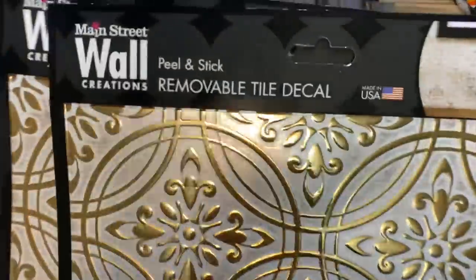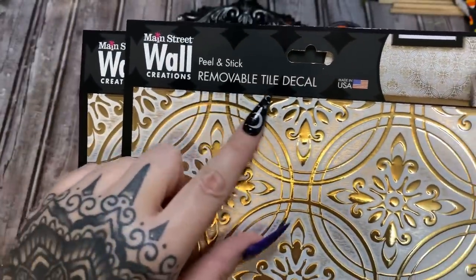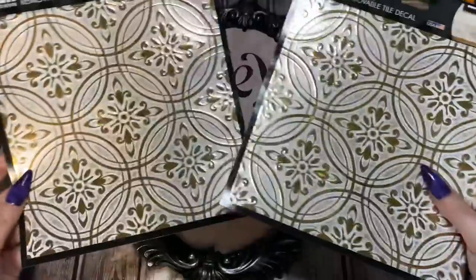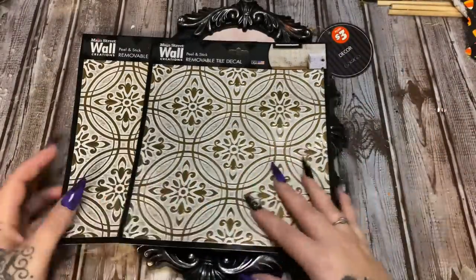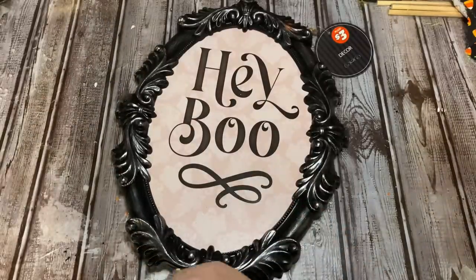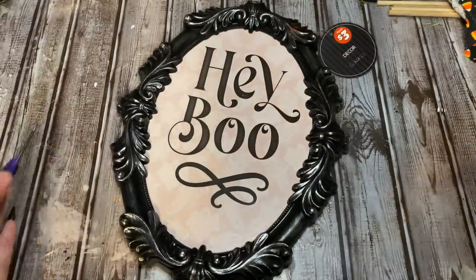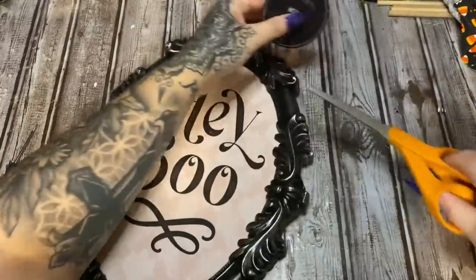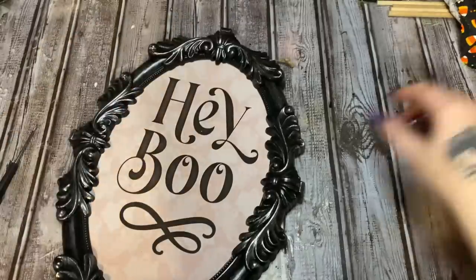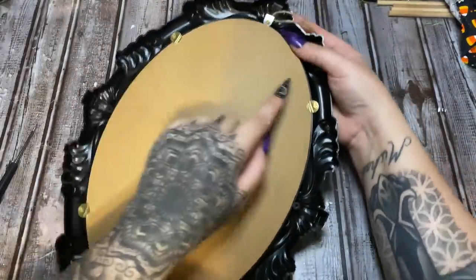You're also going to need some of these peel-and-stick removable tile decals — this came from Dollar Tree as well. Don't worry about the color too much because I'm going to paint it in a little bit. I'm not going to paint this frame either because I like it, but if you want to paint the frame, go ahead and paint it.